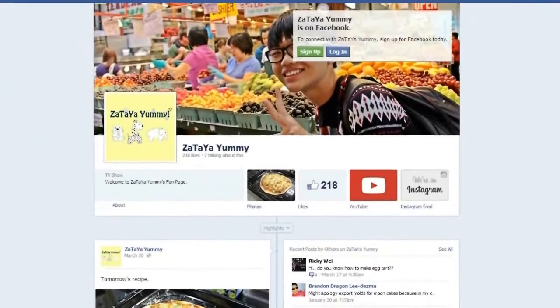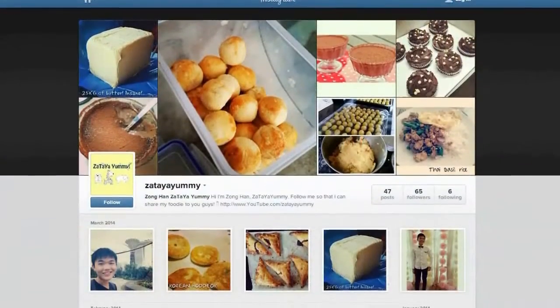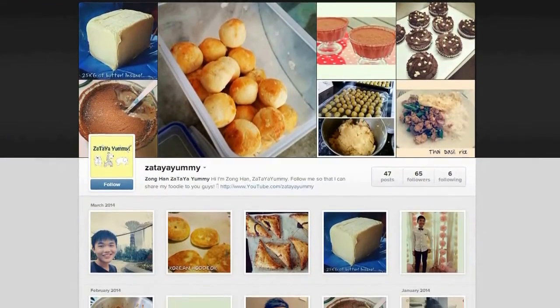If you guys would like to know more about my upcoming recipes, do follow my Facebook page or follow me on Instagram.